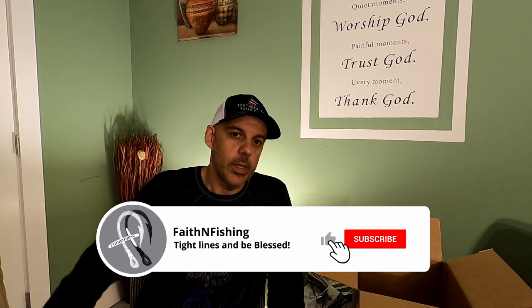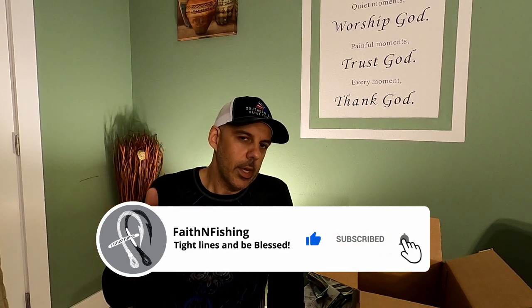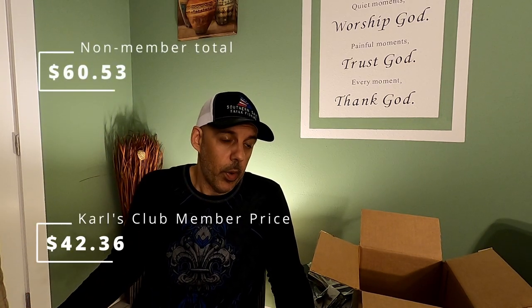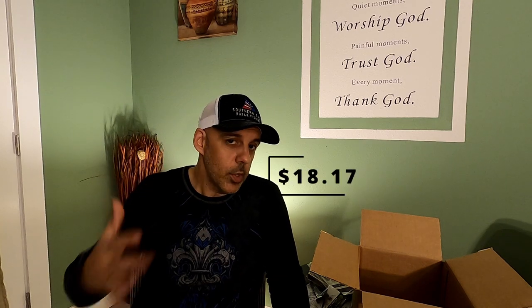Thank you to Justin from JunoTV — go ahead and check his channel out, it'll be linked in the description below, and I'll try to link all of these items as well. We got a ton of baits in this box. I don't know the overall value yet because it doesn't have that little card you usually get with a mystery tackle box. I'm going to look up these items, try to price them out, and give you an overall idea of what this giveaway win actually prices out at.